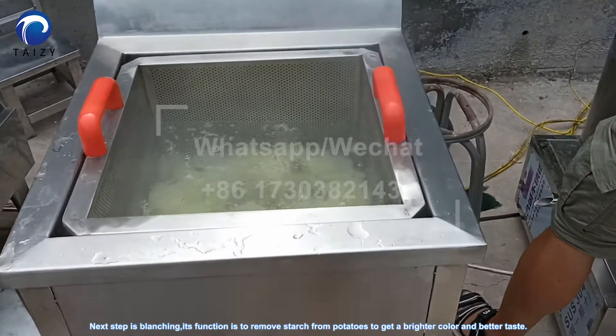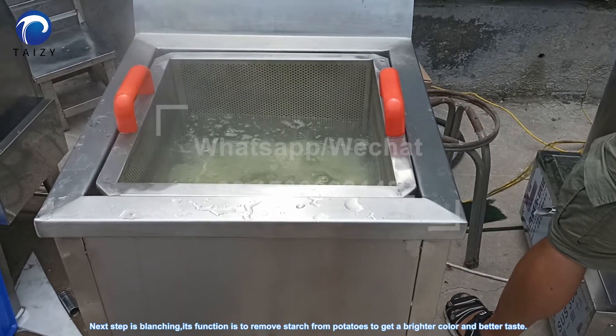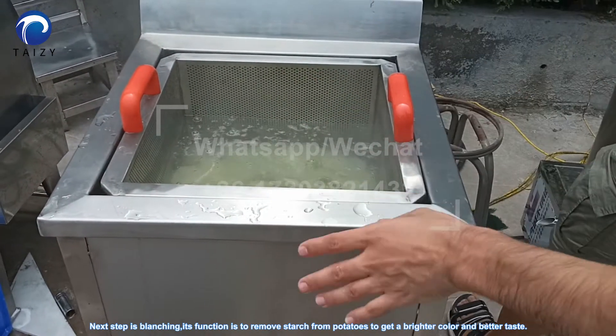The next step is blanching. Its function is to remove starch from the potatoes, to get a brighter color and better taste.